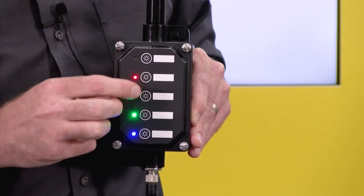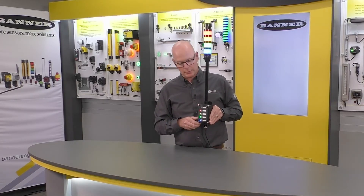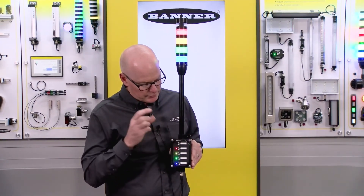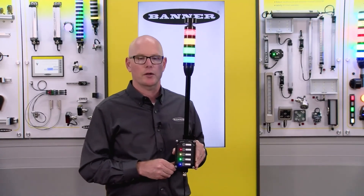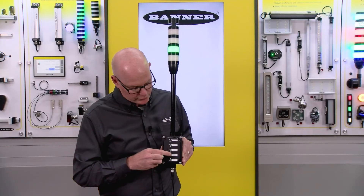I'll turn on each segment to show you that each LED matches each segment. I have an added fifth button here for the audible, which I will trigger. You can see that it works, and you can also press and hold to pulse the audible sound. Then just quick touches to turn off.